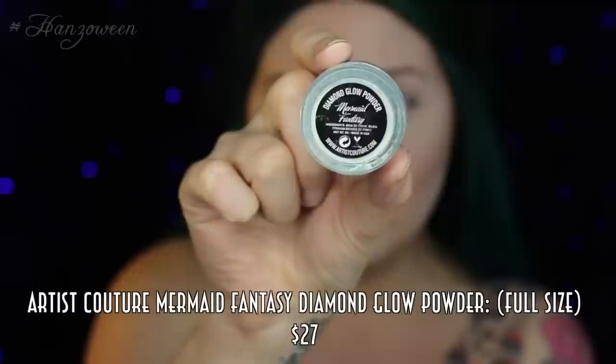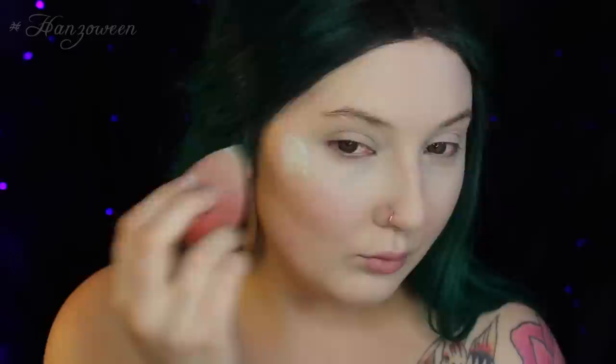This highlighting powder is from Artist Couture by MacDaddy, and this is the Mermaid Fantasy Diamond Glow Powder. It is this beautiful, super shimmery kind of teal mermaid color, so I'm using that to highlight all of the high points of my face, and then actually wetting my beauty blender just a little more, because if you apply this damp, it's going to intensify the effect.